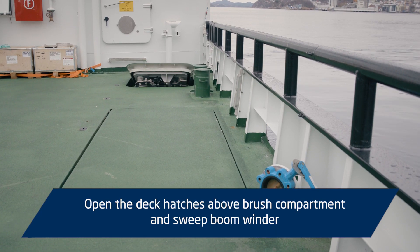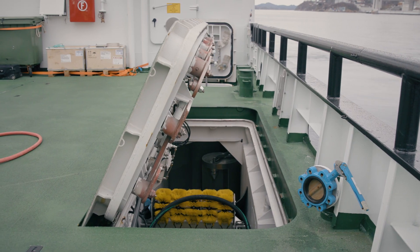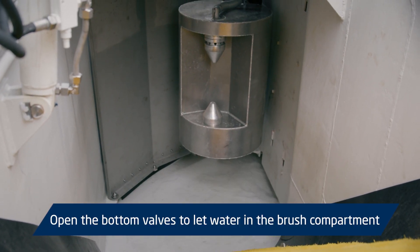Open the deck hatches above the brush compartment and sweep boom winder. Open the bottom valves to let water into the brush compartment.